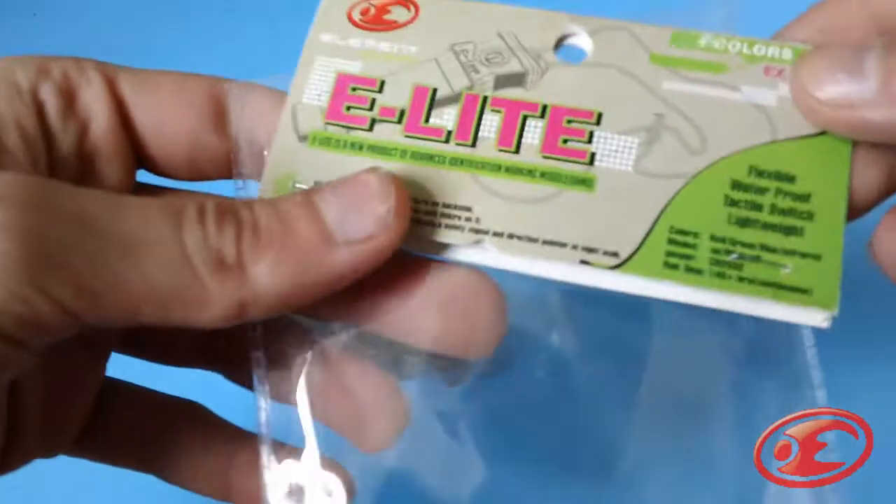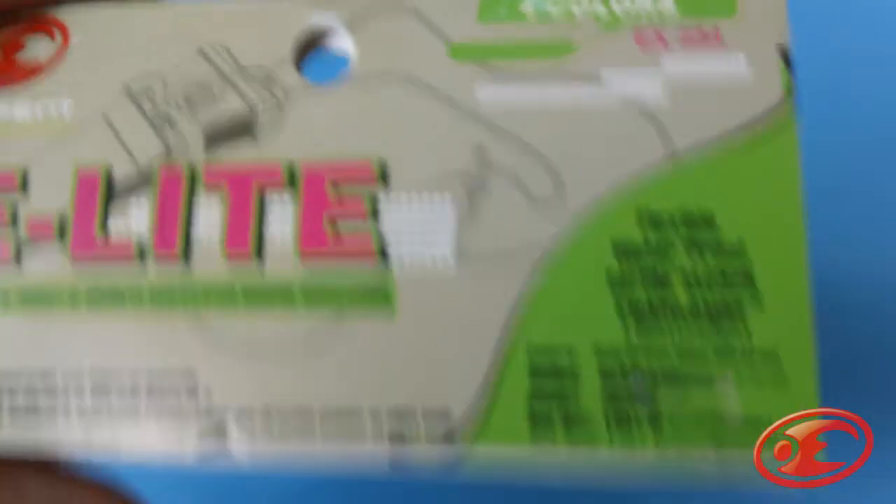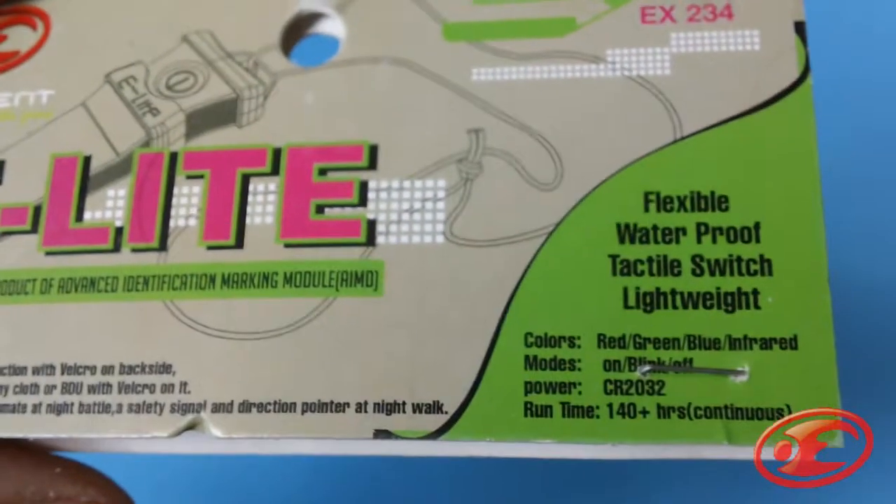First, we're going to review the little Element E-Lite, and this thing is pretty cool and pretty fun to play with. Once you get past the pretty simple packaging, the packaging basically says: flexible, waterproof, tactile, switched, lightweight.